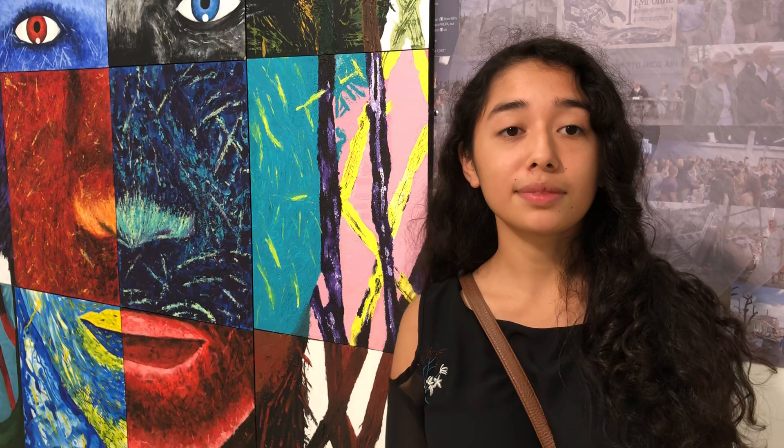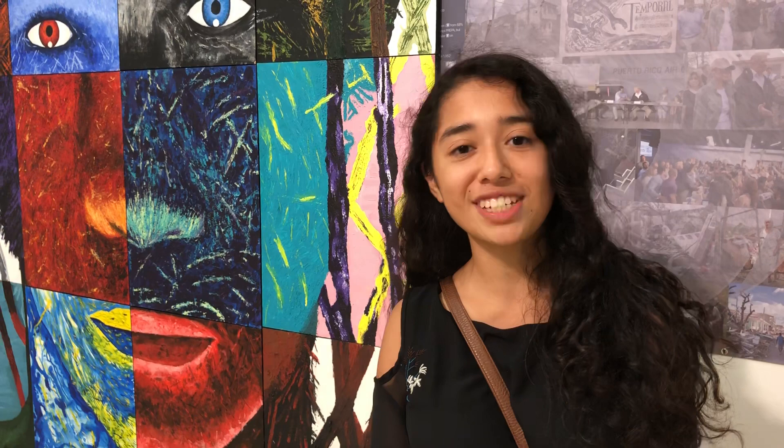So you feel that the Puerto Rican Arts Alliance has impacted your life with your artwork? Well, yeah, I've been in this program since 2014, and every time I always feel like I'm learning something and improving my art skills. Fantastic.